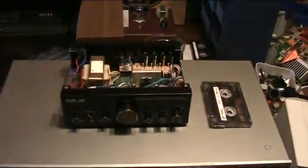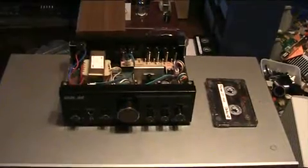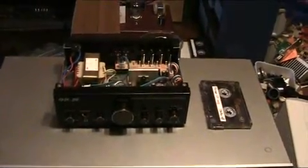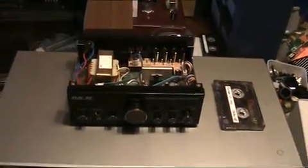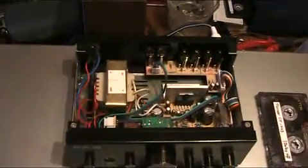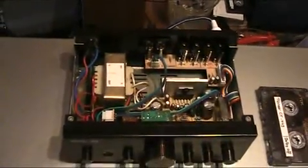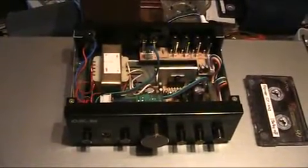Hello there YouTubers and welcome to another Dr. Cassette video. Today I'll be presenting the ORM model CS-PA1 stereo hi-fi amplifier system. I have it taken apart so we can take a look inside, and there are some things I want to talk about.